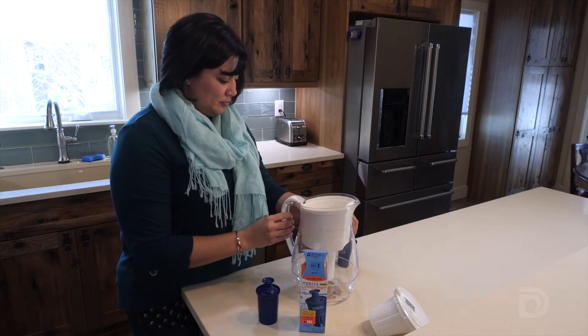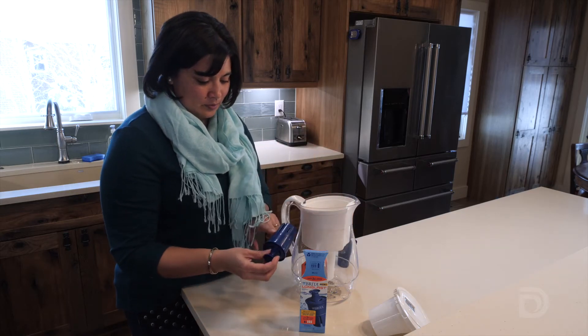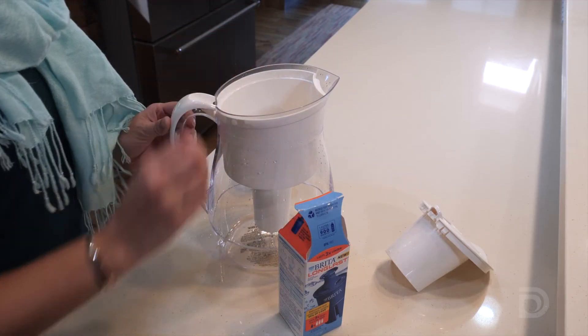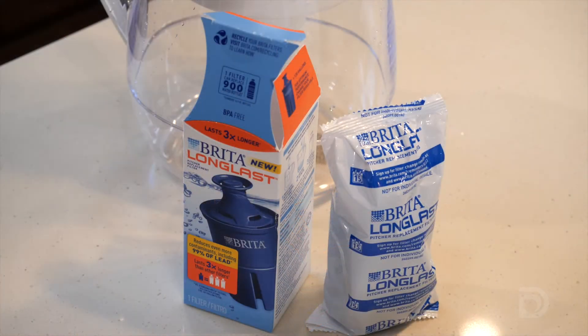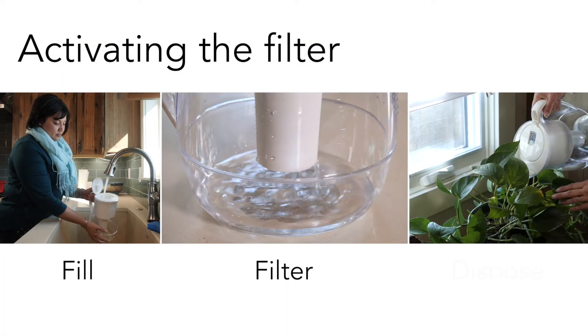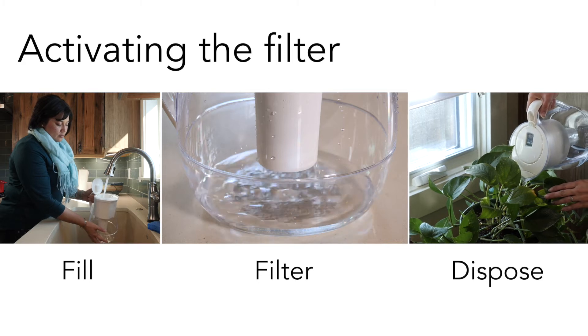To maintain maximum effectiveness, the filter must be replaced at the end of its useful life, which is about every six months for the average family. Denver Water will help remind you by sending replacement filters in the mail. Remember to do the three-step activation process each time you install a new filter.